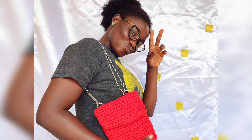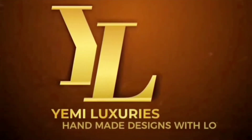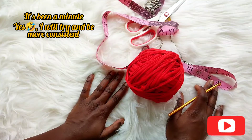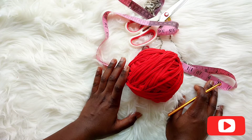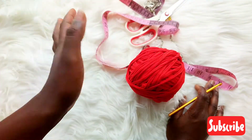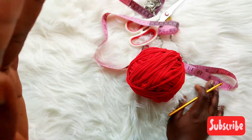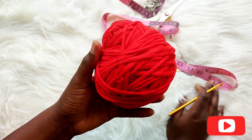We are going to be learning a lot today so let's get right into it. Welcome back to my YouTube tutorial — thank you for staying with me, I know it's been a long break, but we are in the process of making things smoother and better. In this tutorial we are going to be learning how to crochet a phone pouch bag.